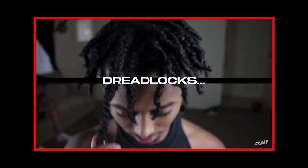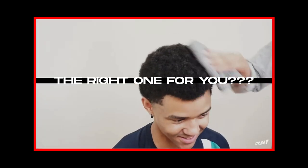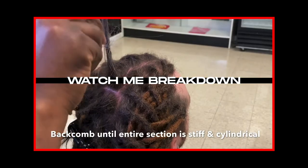There are so many ways to get dreadlocks, but which one is the right one for you? In this video, I'm going to break down every way of getting dreadlocks.